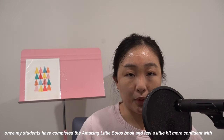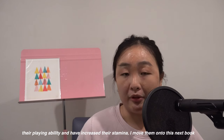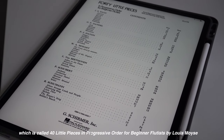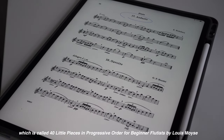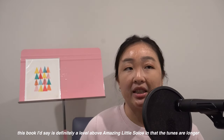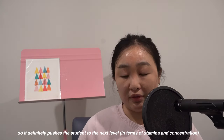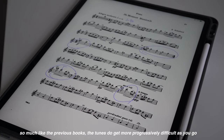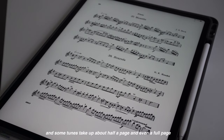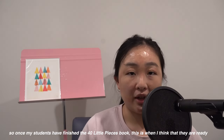Some of these tunes in the book are quite recognizable, so it can also be really motivating for the student. Once my students have completed the Amazing Little Solos book and feel a little bit more confident with their playing ability and have increased their stamina, I move them on to the next book, which is called 40 Little Pieces in Progressive Order for Beginner Flutists by Louis. This book is definitely a level above Amazing Little Solos — the tunes are longer, so it definitely pushes the student to the next level. Some tunes take up about half a page and even a full page.